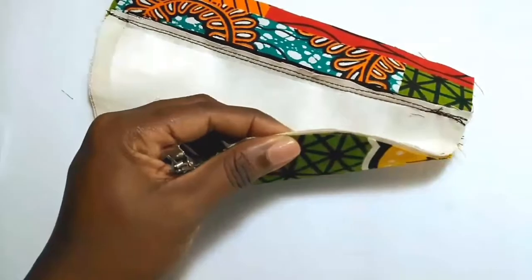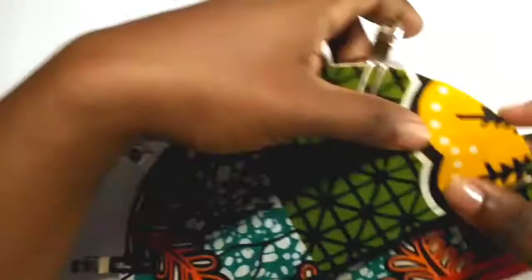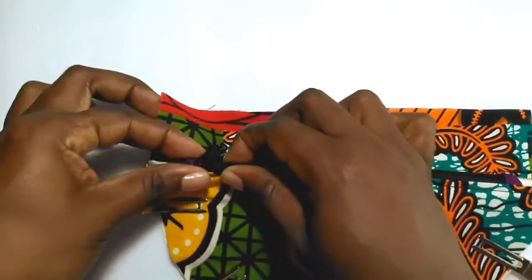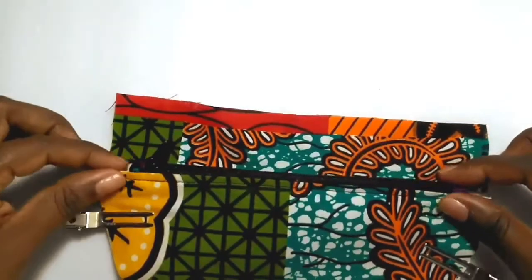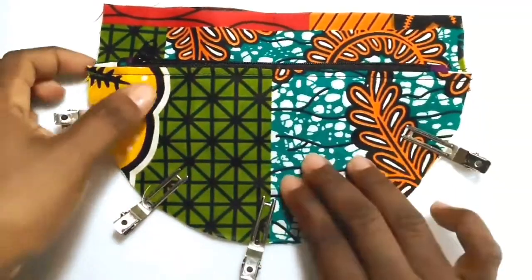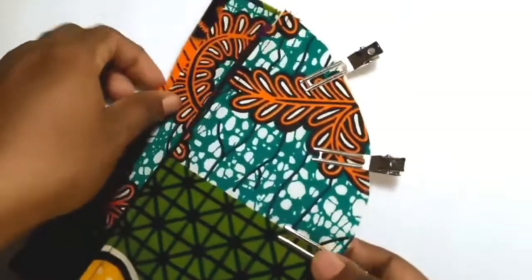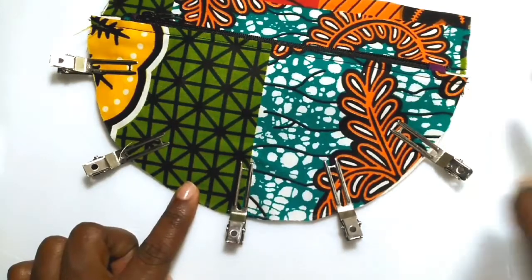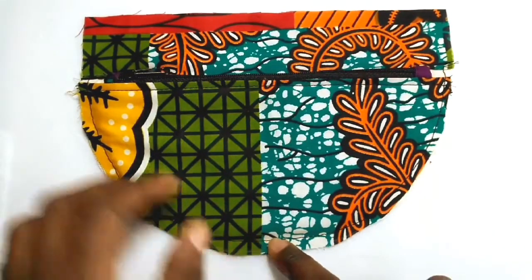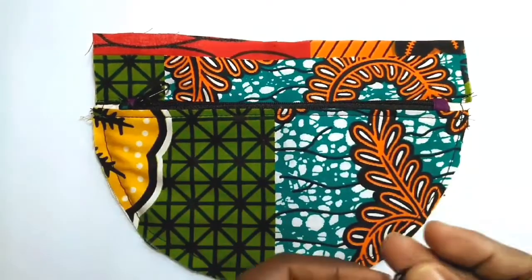Align the bottom curved edge of all three layers. This will require you to bend your zipper a little bit so that all the edges can align. Pin or clip, then take this to your sewing machine and sew around the curve using a basting stitch. Pin or clip and stitch in place.